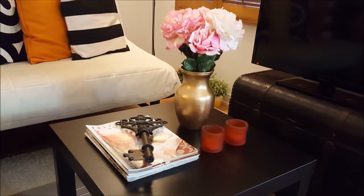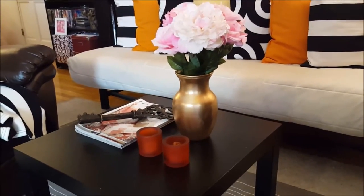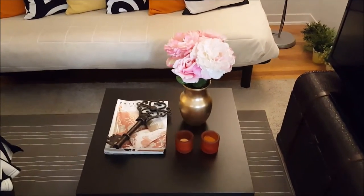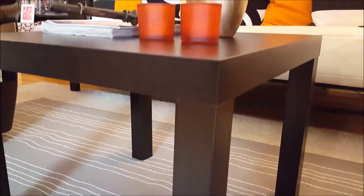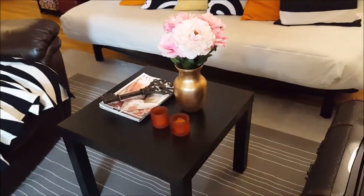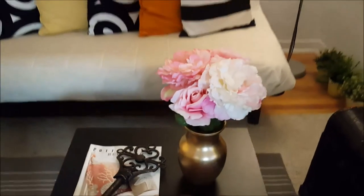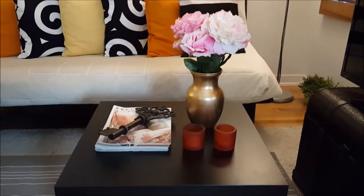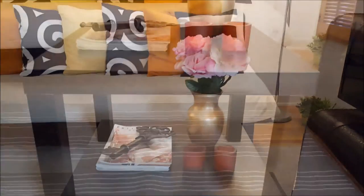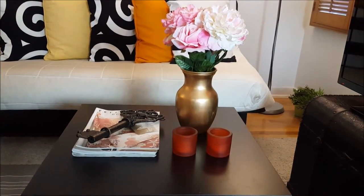The reason I call it classic is because just about any picture you see about coffee table styling ideas typically has the same type of look — candles, flowers, a stack of books, and a decorative piece, most of the time all placed on a nice tray. If you want to try this look, you most likely already have these items sitting around your home and can easily put them all together.